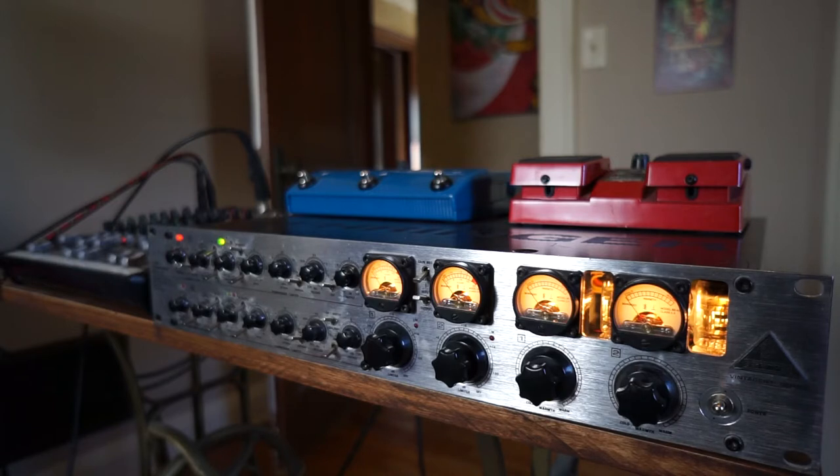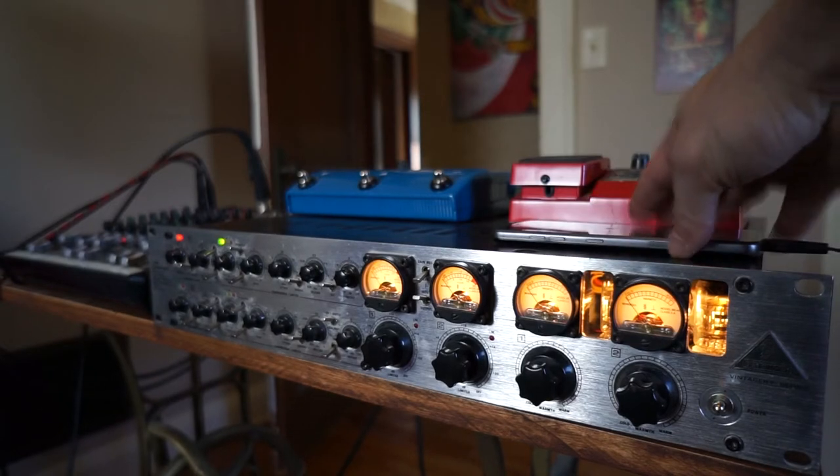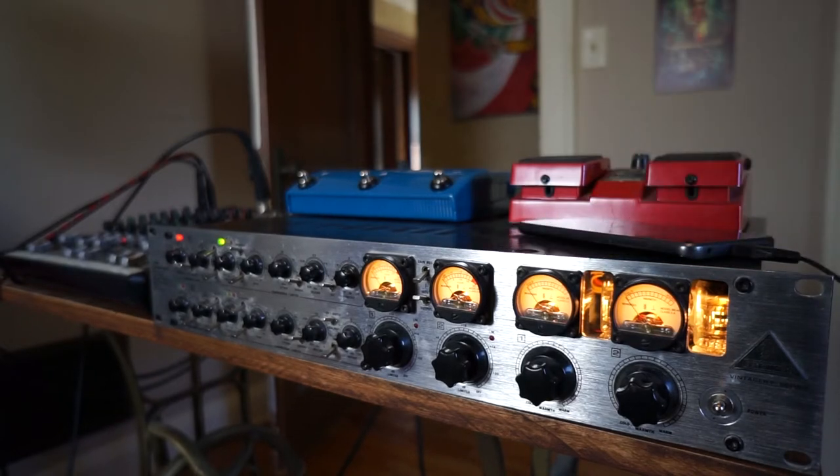Just a few FYIs before we get this video going that I want to say about the compressor. I do have a couple of reviews and they're not very good on it. I'm not a super skilled outboard compressor guy — I usually just use plugins, not going to lie.